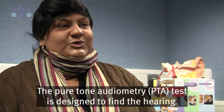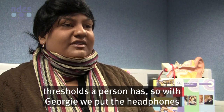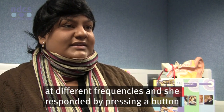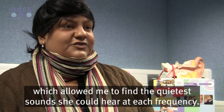The pure tone audiometry test is designed to find the hearing thresholds a person has. With Georgie, we put the headphones on and I presented pure tone sounds in each ear at different frequencies. And she responded by pressing a button, which allowed me to find the quieter sounds that she could hear at each frequency.